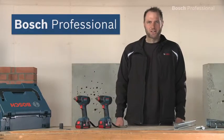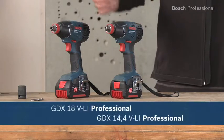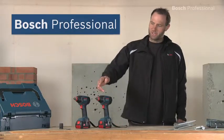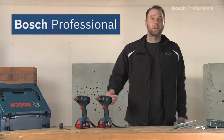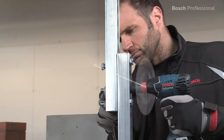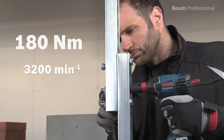What you see here are the GDX 14.4 and GDX 18 VLI professional cordless impact drivers from Bosch. Their newly developed Combi tool holder enables versatile applications. The high torque with high impact rate enables comfortable work, completely free of kickback.